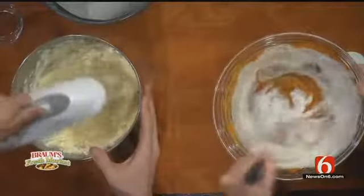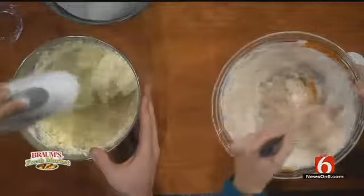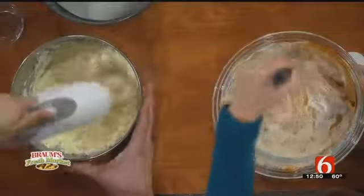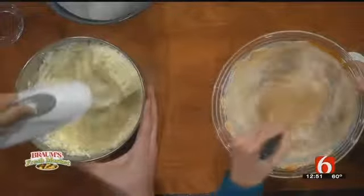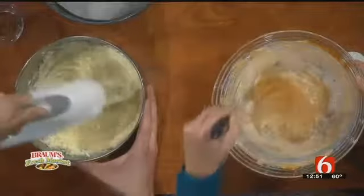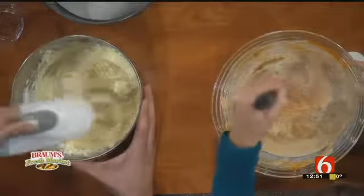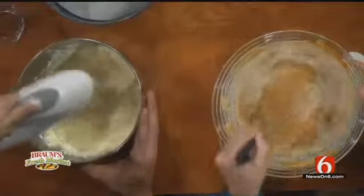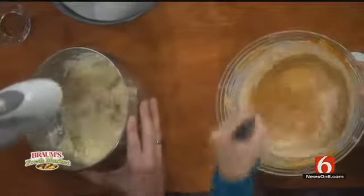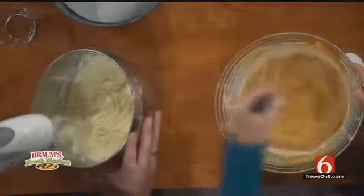Then I'm going to put in three-fourths of a cup of fat-free half and half and keep whisking that around. I'm almost finished with my filling. I would probably recommend just putting all the ingredients in — the cream cheese, vanilla, egg, and sugar. Just dump it all in. That's Dave's tip of the recipe.